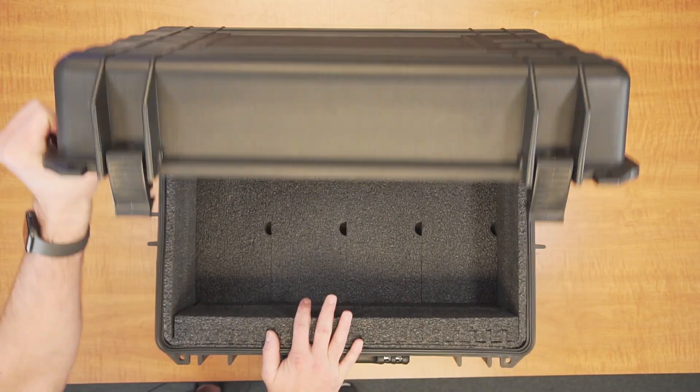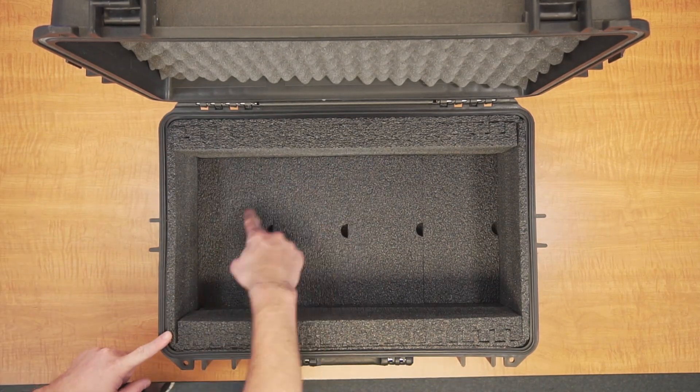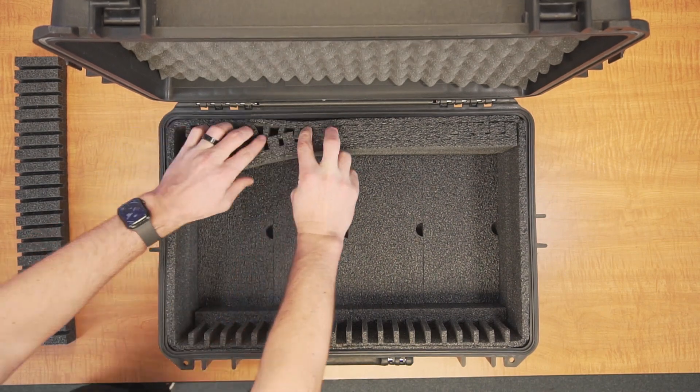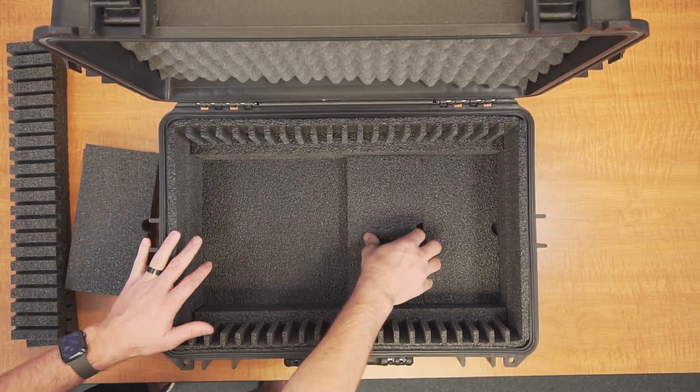When your case arrives, you'll notice a variety of foam plugs. These plugs are dual purpose, so do not discard them. For comic books and slabs separated by foam dividers, remove all the loose plugs and simply insert the slabs into the case. The case can hold 22 comic books and slabs separated by foam dividers.